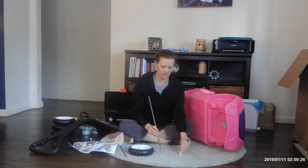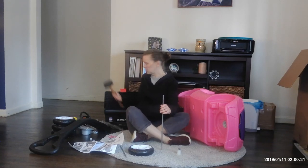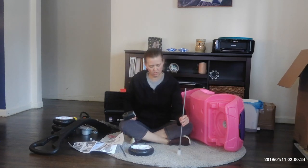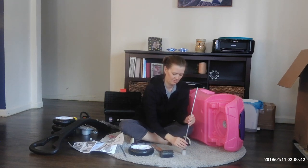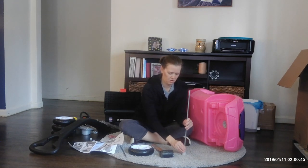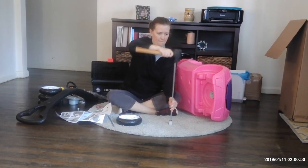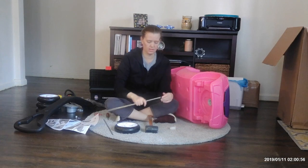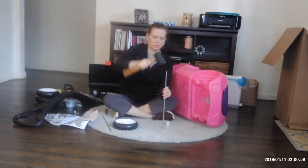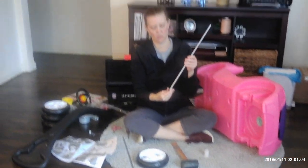You're going to take the metal rod and you need a hammer or a mallet — I've got a mallet here handy. You're going to stick the rod right into the hole and pound it in. All this little white piece is doing is helping you be able to pound it in there. Make sure it's on there good and tight.